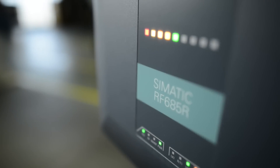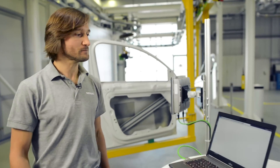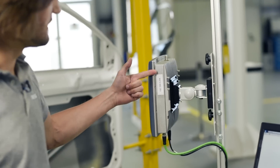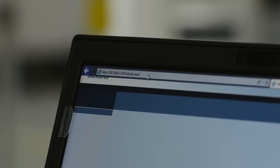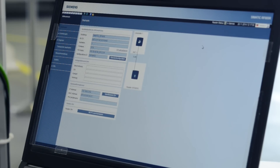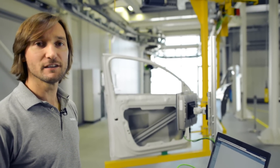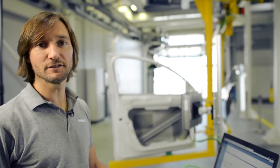I'm now going to show you how easy it is to set up a readpoint with a new Simatic RF600 system. All we need to do this is the system itself and a notebook. I've opened a browser and I simply enter the IP address of the reader into the address bar. The user interface of the device appears. Since the device has a web-based user interface, it is not necessary to install any additional software. And that is an essential advantage of the new system.